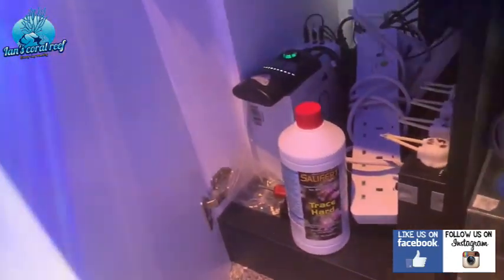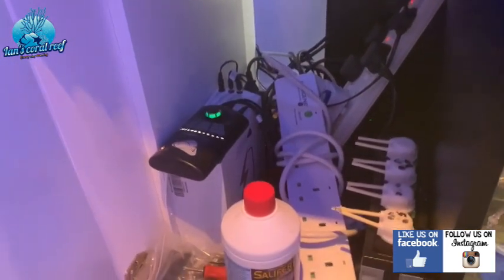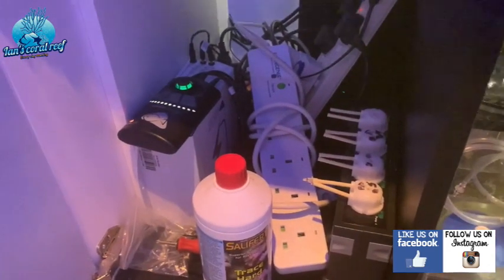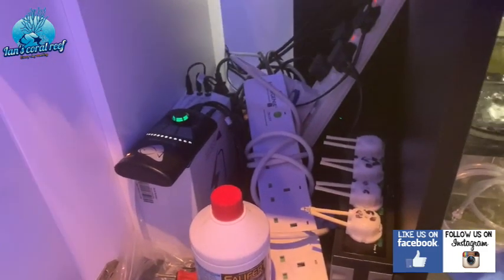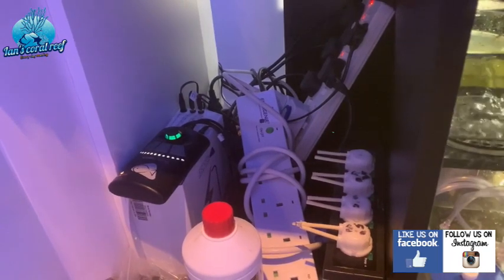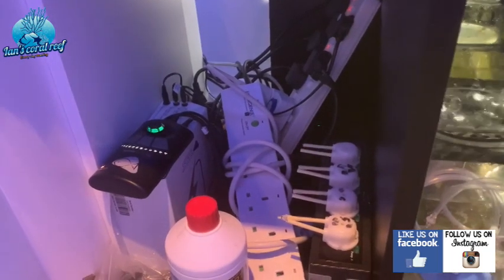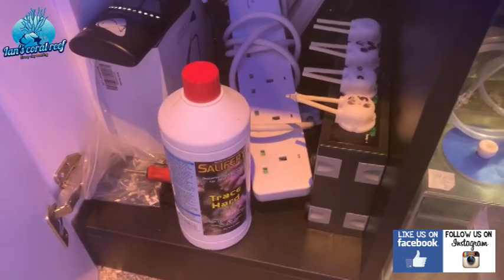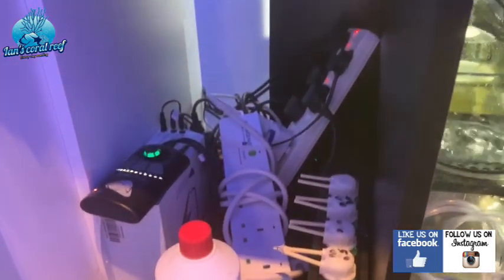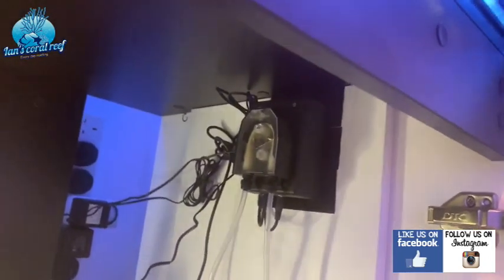Then there's the abomination cupboard — literally everything just thrown in. I'm running this tank off my Apex as well, so it's joined with it, and also joined to the battery backup. I've got one MP40 in here and one MP40 in the other tank, both joined to that battery backup, so if I do have a power failure both tanks will keep running. I'm dosing a little bit of trace elements as well. It's a complete mess and I need to sort it out.